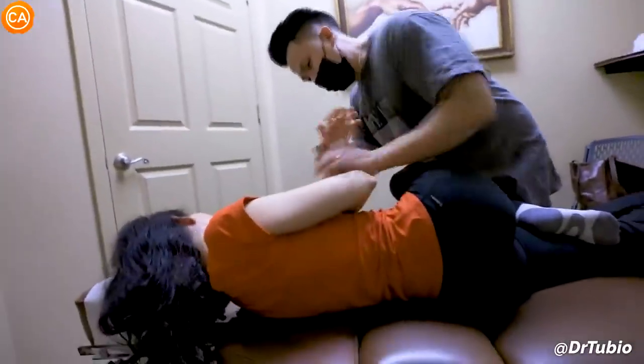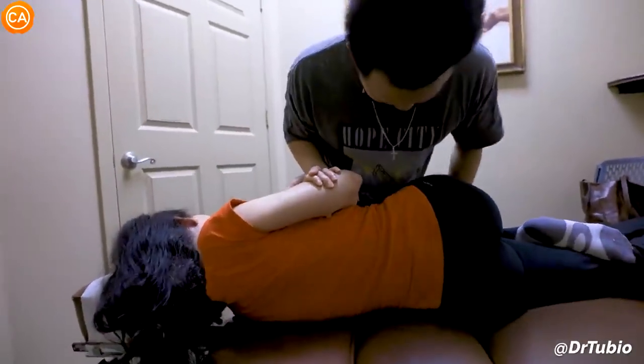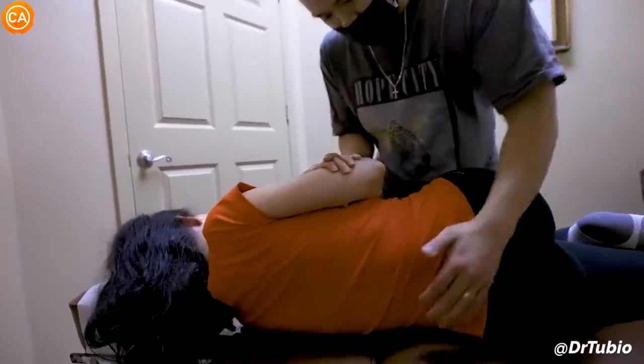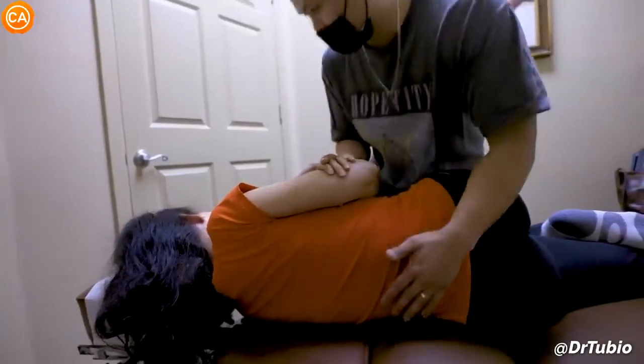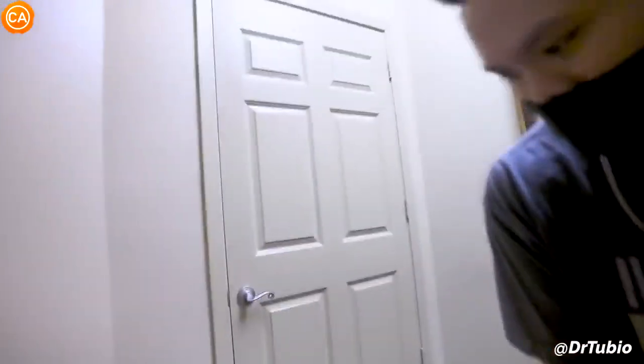Hold your bicep — put this thumb underneath, put that underneath. You're going to roll here, and we're going to turn, and we're going to untuck, and then we're going to push up here. Let your body loose — that's it. Oh yes, oh wow.